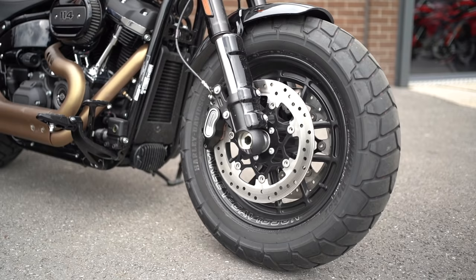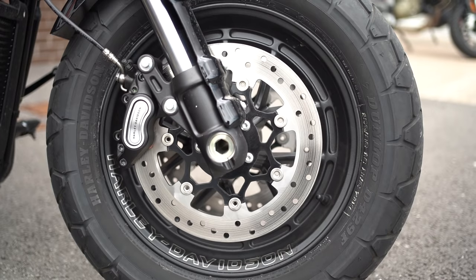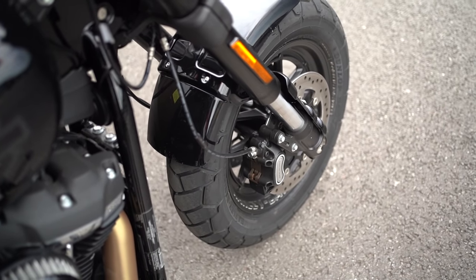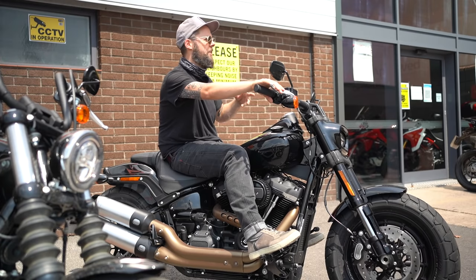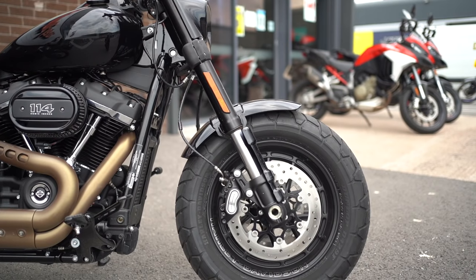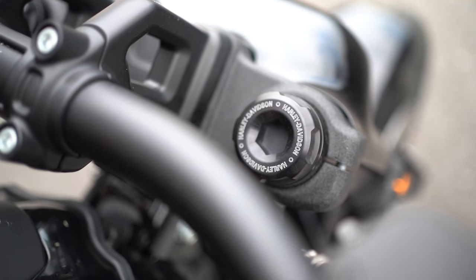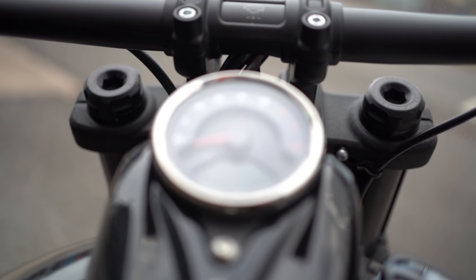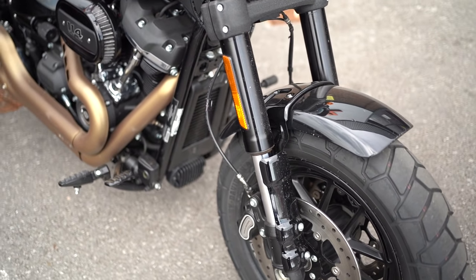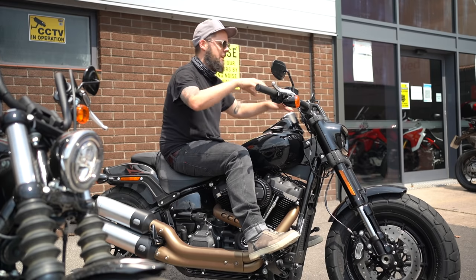There are four big differences on the Fat Bob compared to the Street Bob. First: twin disc at the front — you get so much more stopping power and you can ride it more like a regular bike without needing to use as much rear brake. They're still Harley-branded calipers, not top-notch sports brakes like Brembo, but there's certainly enough stopping power to haul up a big bike like this. Secondly, you get Showa cartridge upside-down forks — much better spec than on the Street Bob. Although there's no adjustability for preload, rebound or compression damping, you still get all the benefits of USD forks: more rigidity, less unsprung weight, so it feels tighter at the front and more responsive.